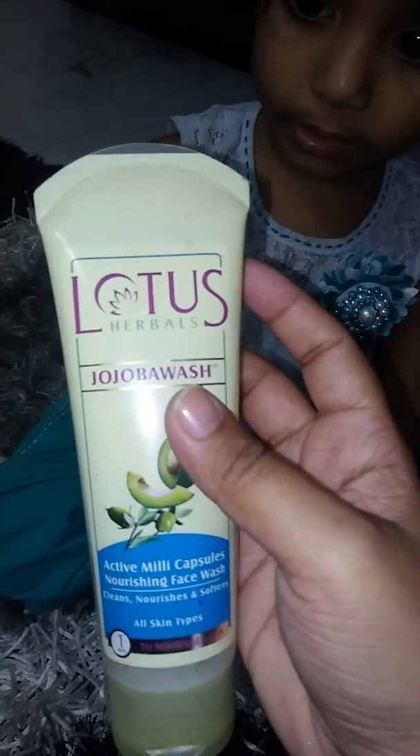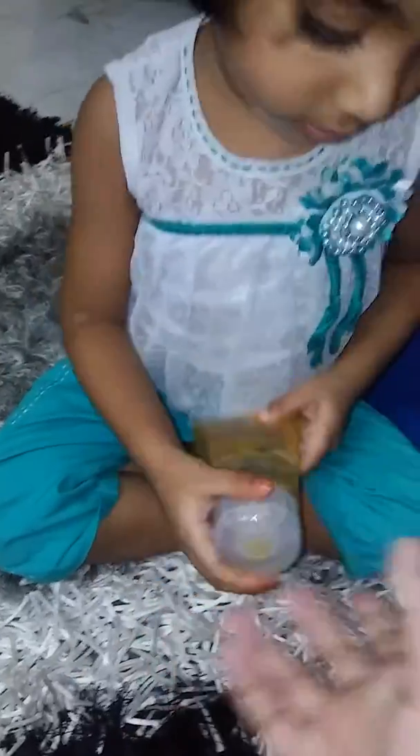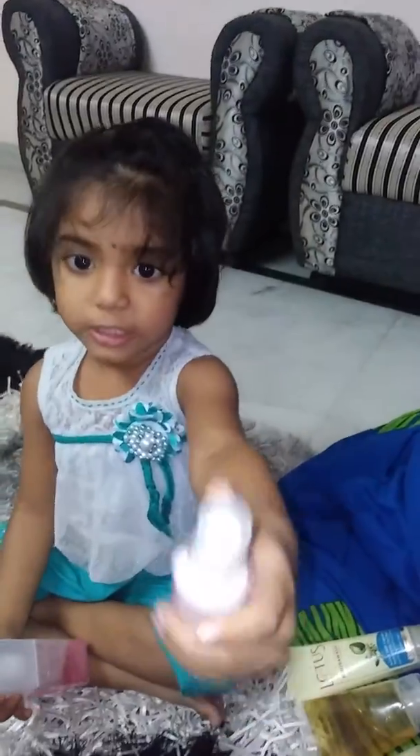The second face wash is the Lotus Herbal Jojoba Face Wash, which helps in cleaning, nourishing, and softening the skin — the price is 175 rupees. There's also another interesting lemon face wash from Nature's Core, though it's on the expensive side. These are the face washes I'm currently using and I love them.